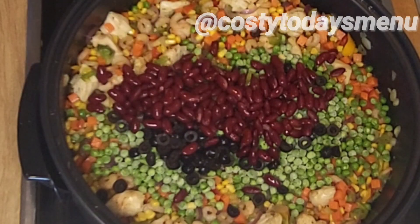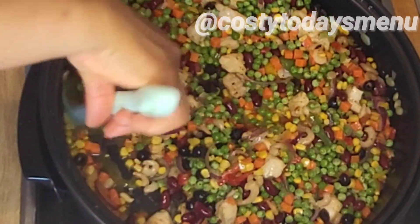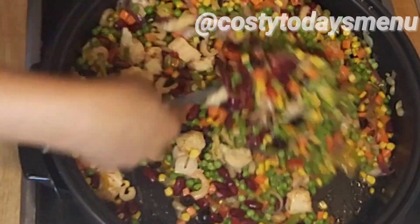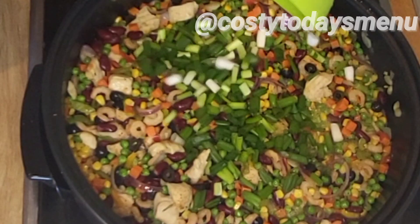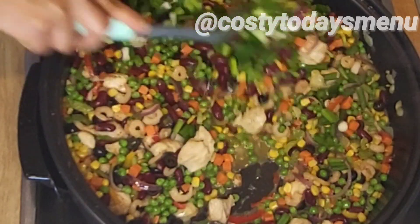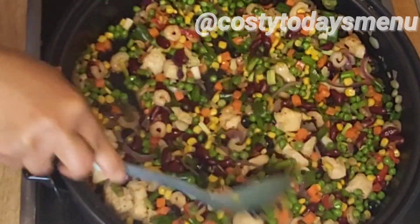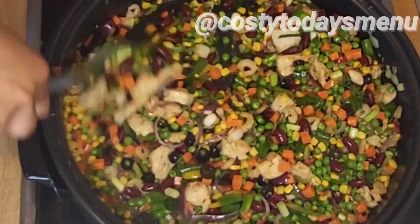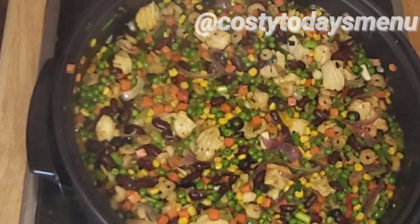Finally I added green peas, olive, and a little bit of kidney beans. These are all optional — especially the beans and olive — you can choose to leave them out of your fried rice. But that kidney beans was so delicious! I also added spring onion and fried everything for some minutes. Just remember not to overcook your vegetables. Also know that in summer you have to be careful when preparing your fried rice because it spoils easily if you are not careful.